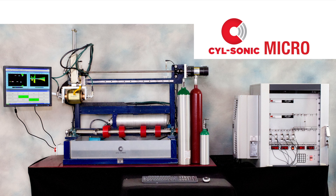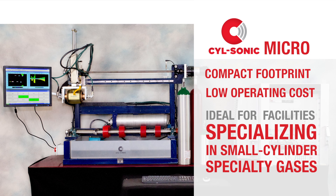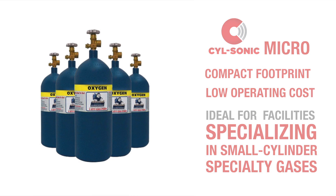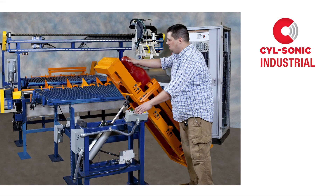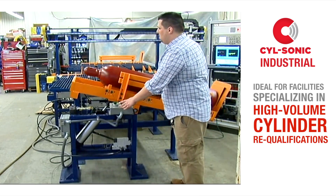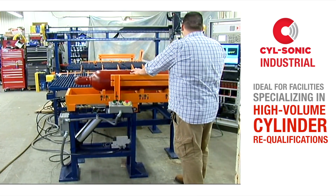The SILSonic Micro, with its compact footprint and low operating costs, is the ideal system for facilities specializing in small-cylinder specialty gases, such as medical gases. The SILSonic Industrial, with its automated continuous testing process, is the ideal system for facilities specializing in high-volume cylinder requalifications.